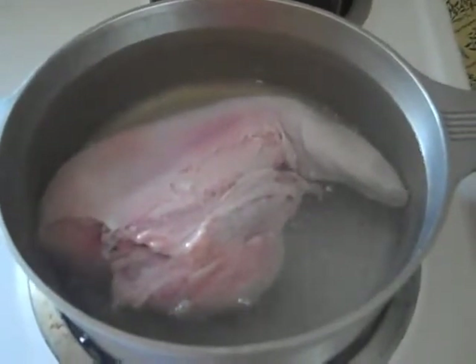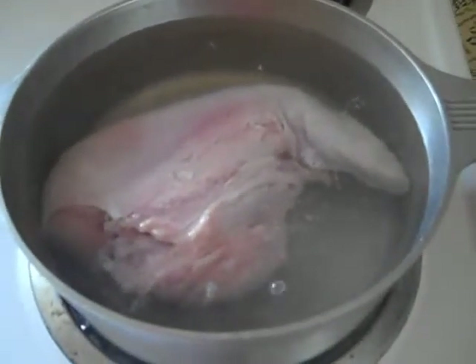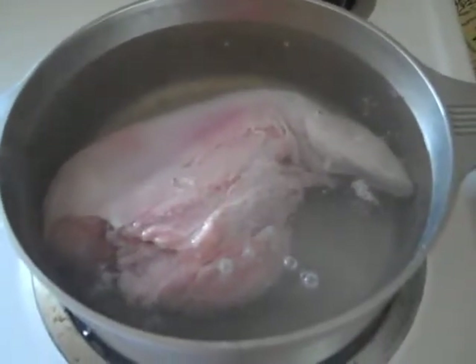This is easy to prepare. It does take a little bit of time in total, but I think it's well worth the effort. Once it hits the boil, I'll let it boil for one hour.